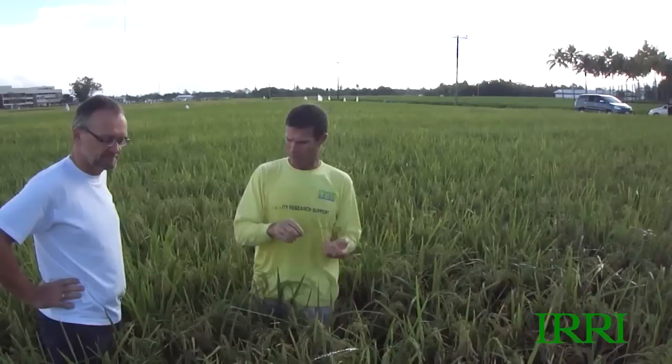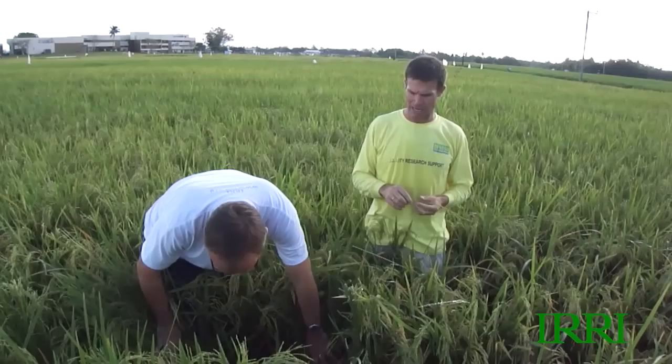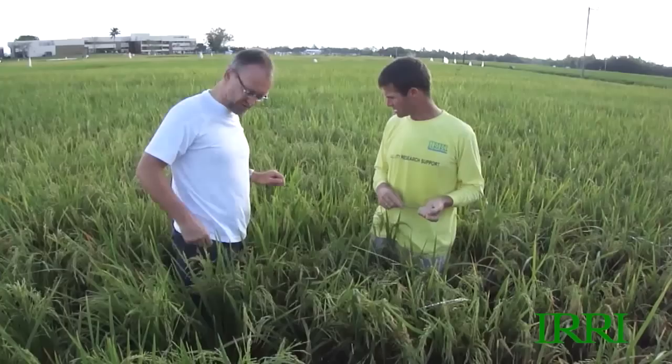We're coming towards the end of the crop. This is the inbred, which is about a week behind. We'll go and look at the hybrid shortly. We're coming up to a decision about when to think about harvesting and hence when to think about draining the crop. You were raising a question this morning about whether we might not have applied enough nitrogen fertiliser.